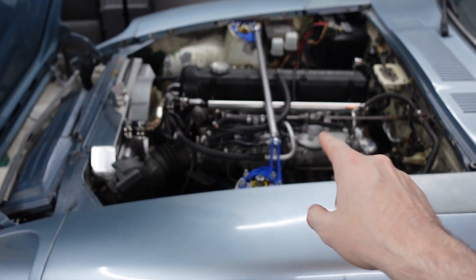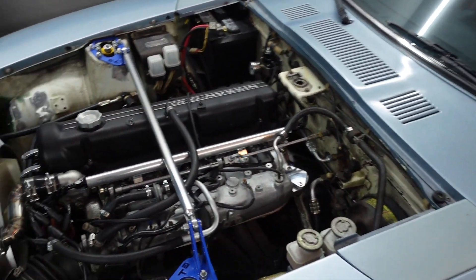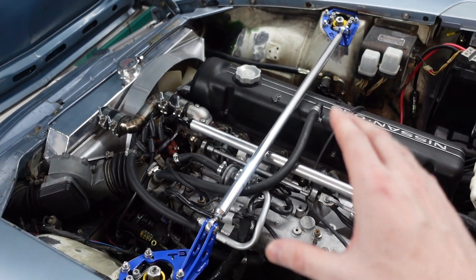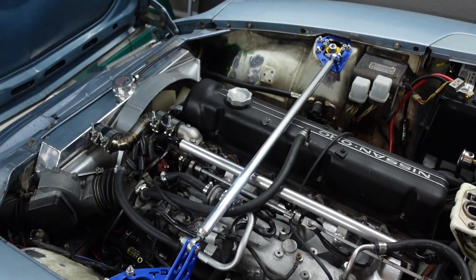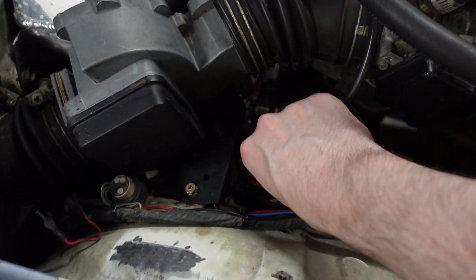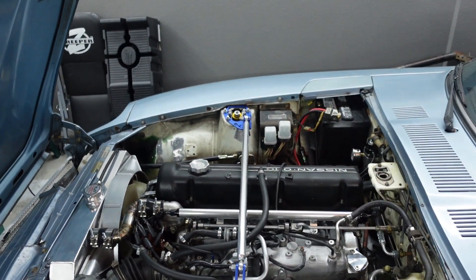Before we start the compression test we have to do a couple things. I just let the car idle for about five minutes to get it up to operating temperature. You want to get the engine up to operating temperature so that the piston rings will heat up and expand within the cylinder and give you a good compression rating. So be careful because things are hot. After that, all we have to do is disconnect our ignition coil and set it to the side, then go over to the other side where the spark plugs are.